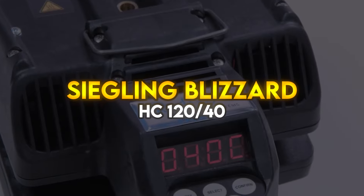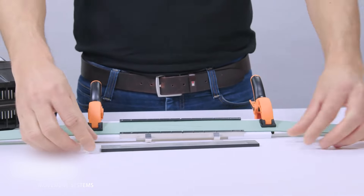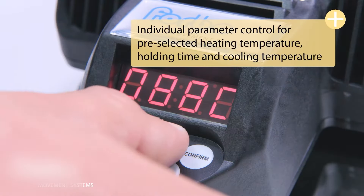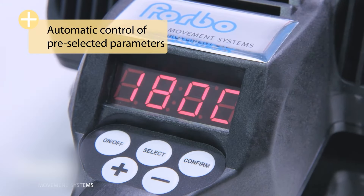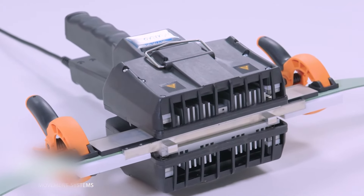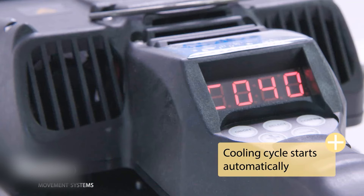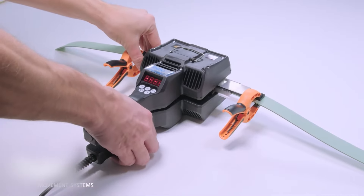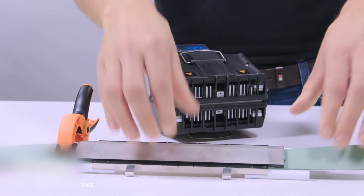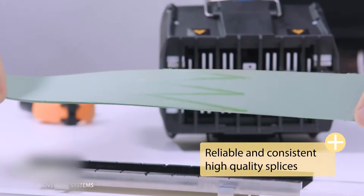Siegelink Blizzard HC 12040 — the world's first device for combined heating and cooling of splices for flat belts. The Siegelink Blizzard heating clamp allows the user to set individual parameter control for pre-selected heating temperature, holding time, and cooling temperature. Other features include an integrated air cooling mechanism and self-locking splicing guides for easy insertion to avoid misalignment. The ergonomically designed tool is intended for constant operation and is ready to use as soon as it's connected to the power supply. After entering the heating temperature, hold-down time, and cooling temperature, the process starts automatically at the touch of a button.